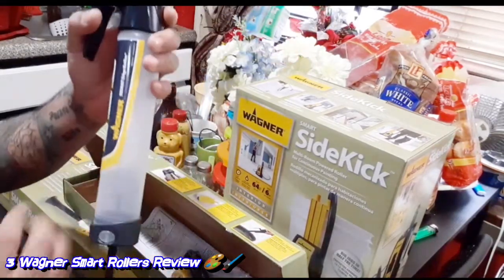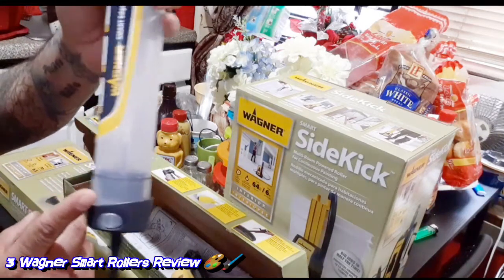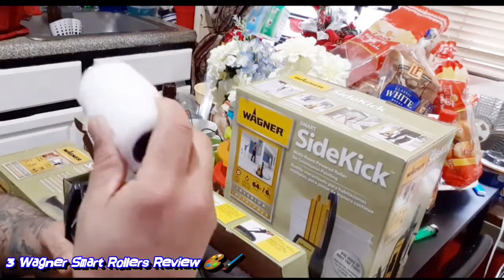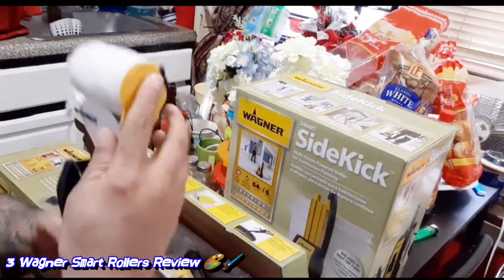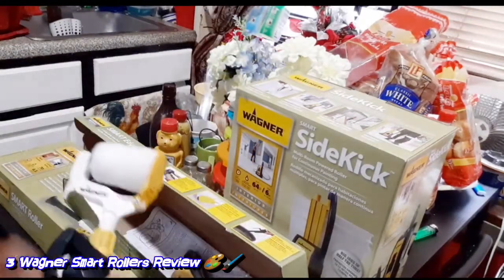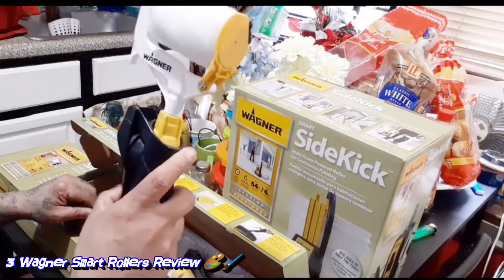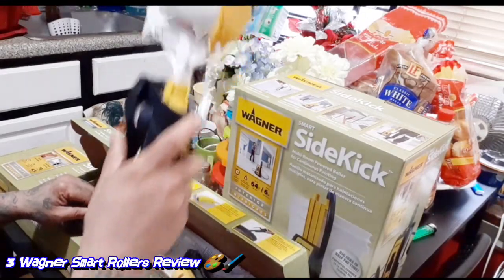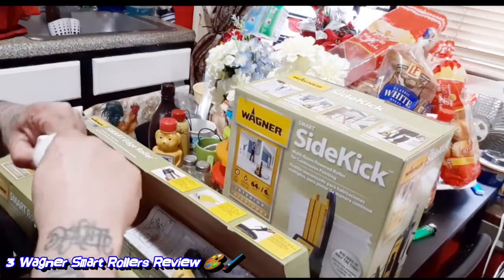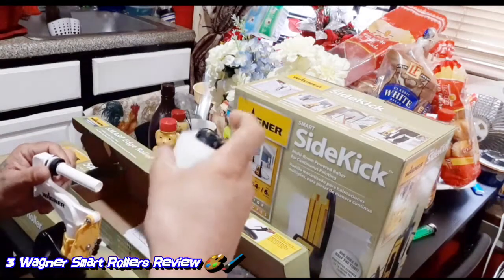Every time you paint, it keeps going up — it takes out paint from the inside. The more you squeeze, the more paint comes out, so it helps you instead of going to the tray. You just paint like that, and when you need more paint, you squeeze this and boom. Then to wash it, you pop this out and wash it, and just let it dry.